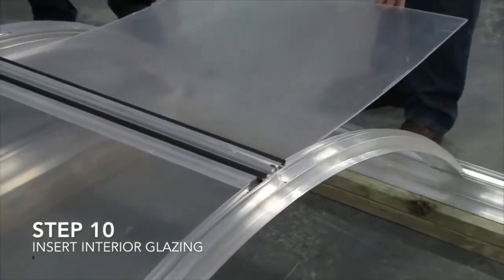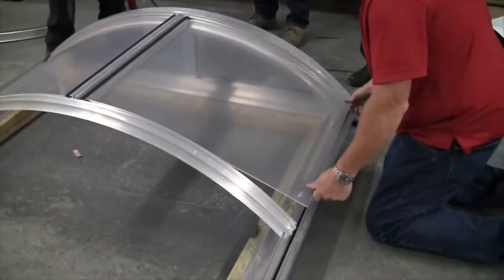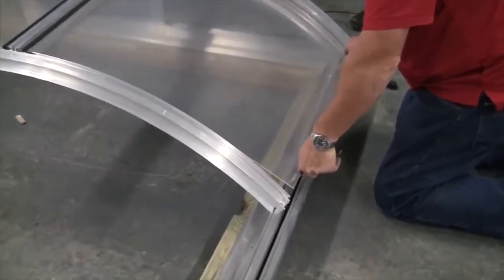Step 10: Insert interior glazing. The workers place a clear pane of plastic between the frame on each side of the purlin, then a worker snaps them into place with putty knives.